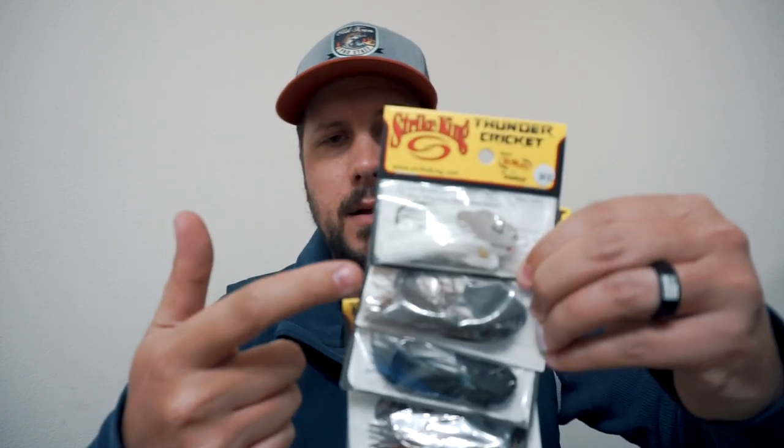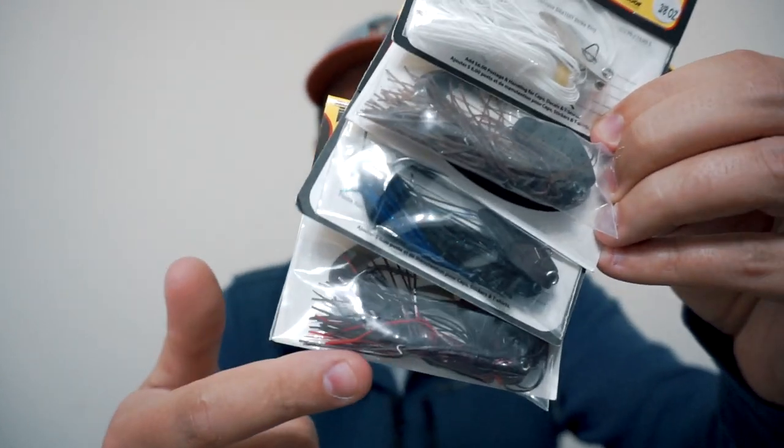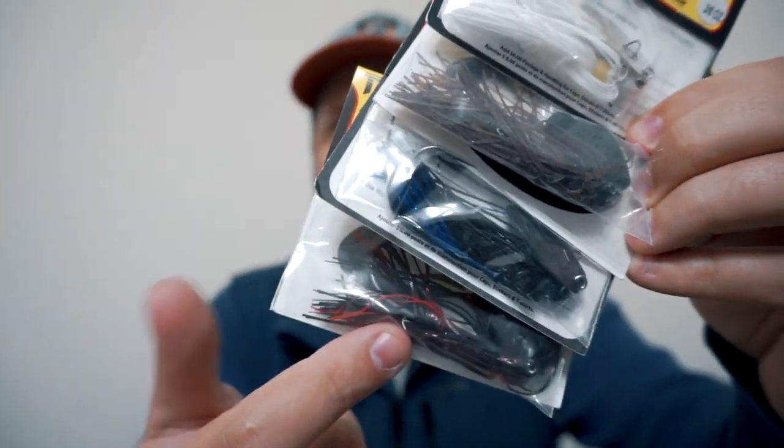Next I have four of the Strike King Thunder Crickets, and man did these ever break the bank. I never thought I'd be spending so much on one lure — they are expensive. But I've heard a lot of great things about them and it's not going to be my first time using them. All are in the 3⅛ ounce. I've got white, green pumpkin, black and blue, and a color called Black Widow which is red and black. Anything with red is what I like to throw in the early pre-spawn — January, February — so I'm hoping that color is going to be killer coming up in a week or so.